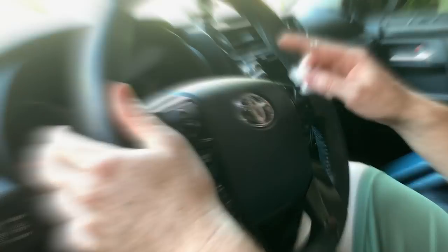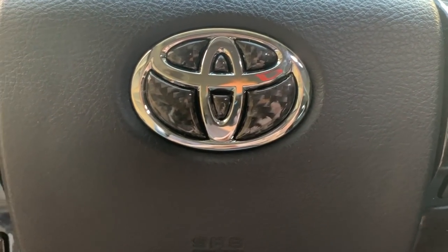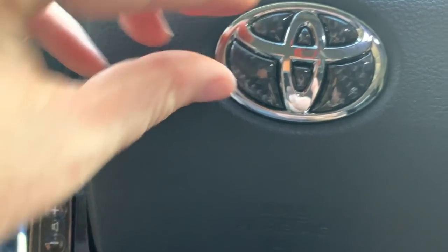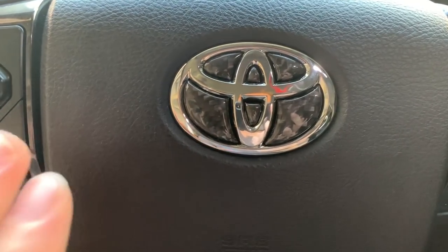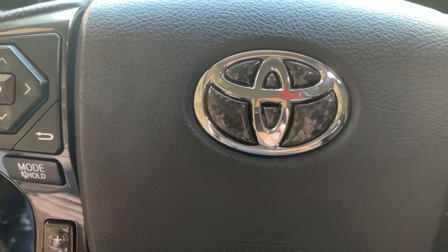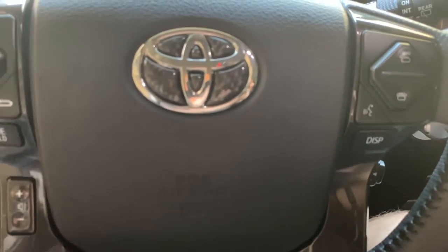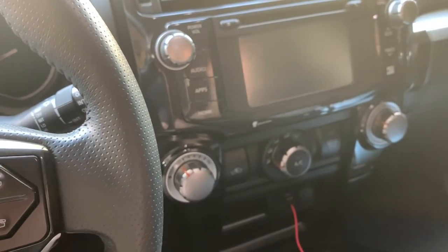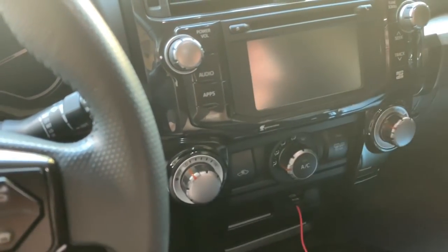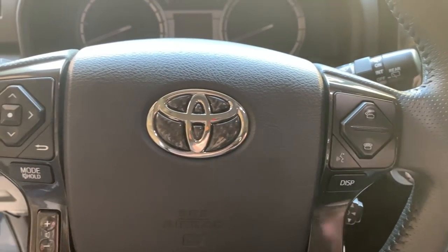There it is, installed — very subtle, lines up very well, and does not want to unpeel. If you ever want to remove it, get a toothpick under it and peel it back, maybe heat it with a blow dryer. I actually really like it — it ties in with the carbon fiber right there very nicely. When I eventually get a new aftermarket radio, I'm going to make that carbon fiber as well so it all ties in.